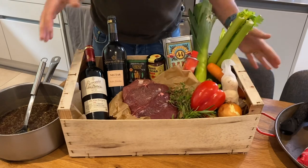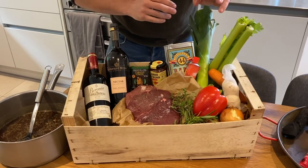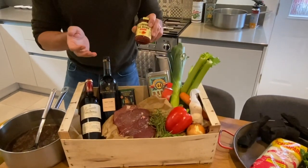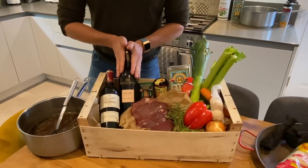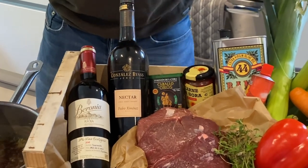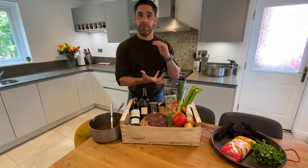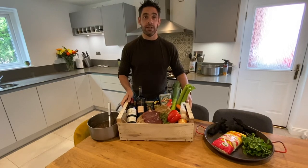The ox cheeks today are going to be cooked with braising veg from this week's box from the local zero waste shop: peppers, onions, garlic, celery, leeks, carrots, herbs from the garden, olive oil, Nura pepper paste — a classic Spanish pepper; if you haven't got that, use tomato puree — smoked paprika, Pedro Jimenez sherry, some red wine, and lovely beef stock. If you haven't got homemade stock, use a stock pot or the ambient pouches from a supermarket finest range; they're really good quality.